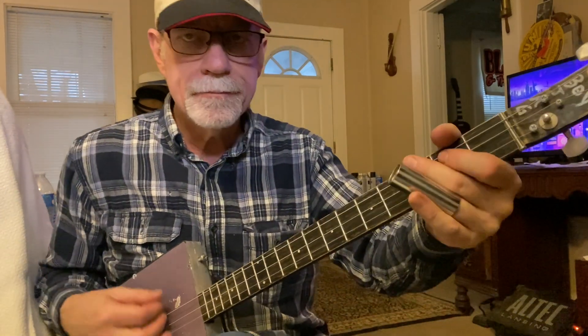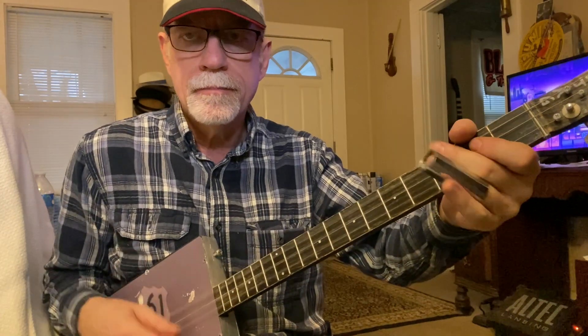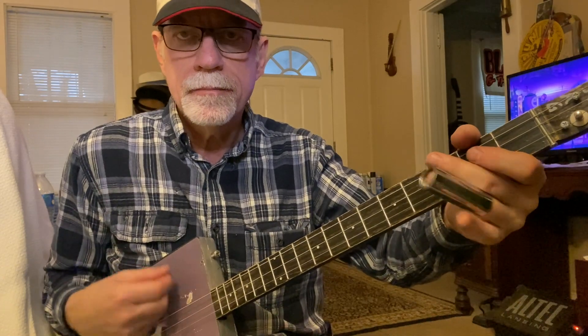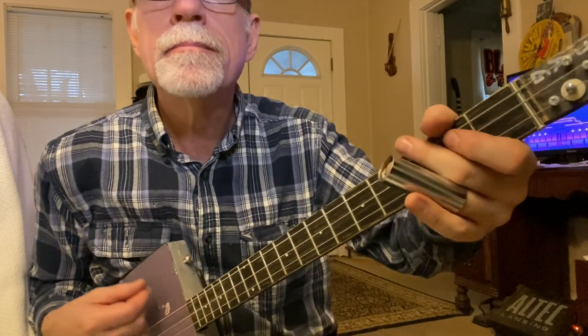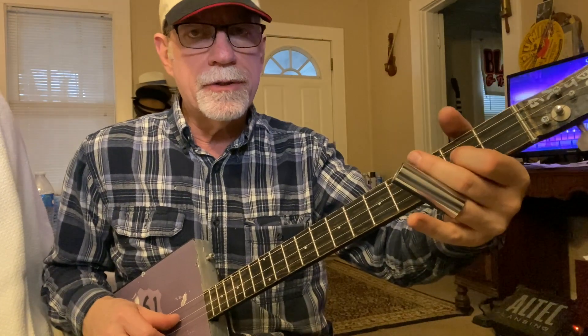So it's a blues shuffle and we are playing the open chord, then first finger on the third string, then first finger on the second string, second fret. I'm using my first finger on that, I've got a slide on my third finger, and I'm muting with the second finger, so I'm only pressing down that second string on the second fret.